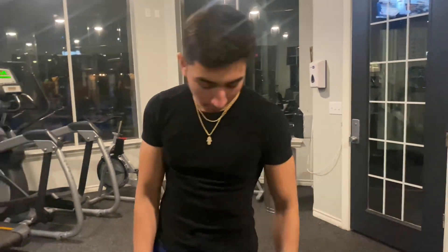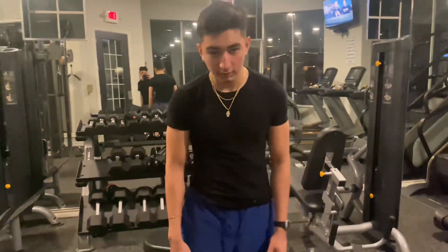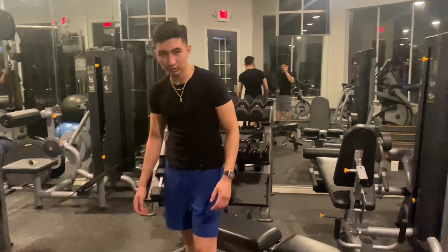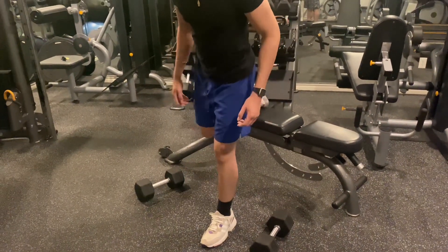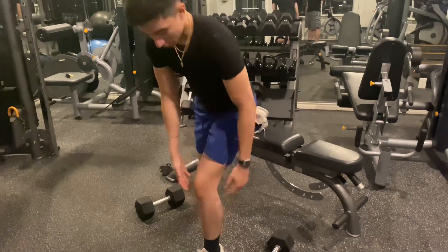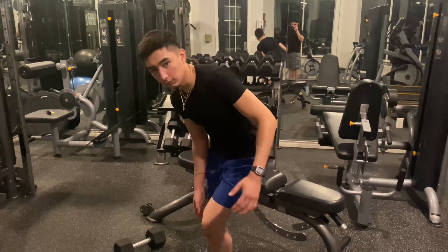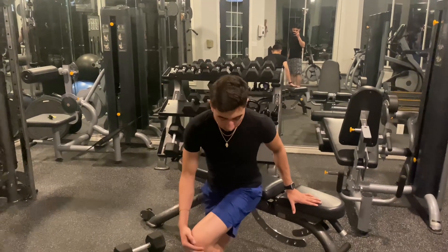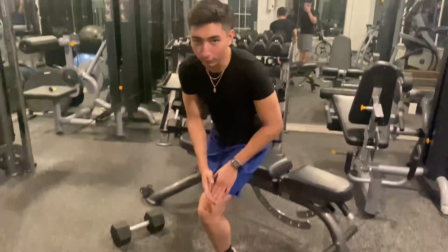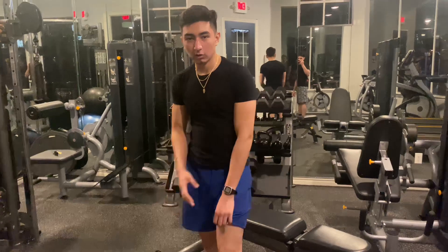The next exercise is Bulgarian split squats. For this one you're going to need some dumbbells and a bench. You can make it work your glutes and hamstrings or your quads depending on your foot position. Put one foot on the bench — if you take a big step forward so your legs are even when you come down, it's going to focus on your glutes. If you come closer to the bench with more knee flexion and your knee comes forward over your toes, it's going to be more quad-focused. I'm going to be doing it for my quads, so let's go for 10 to 12 reps.